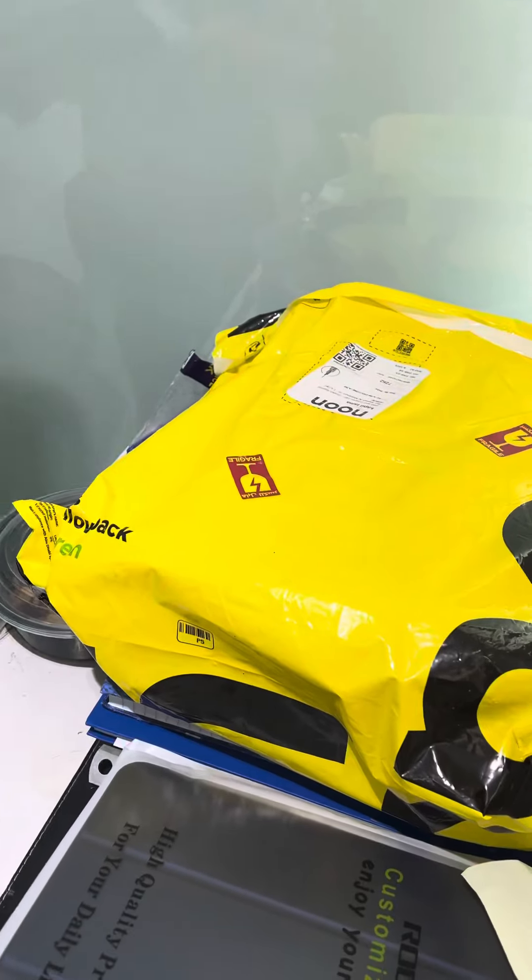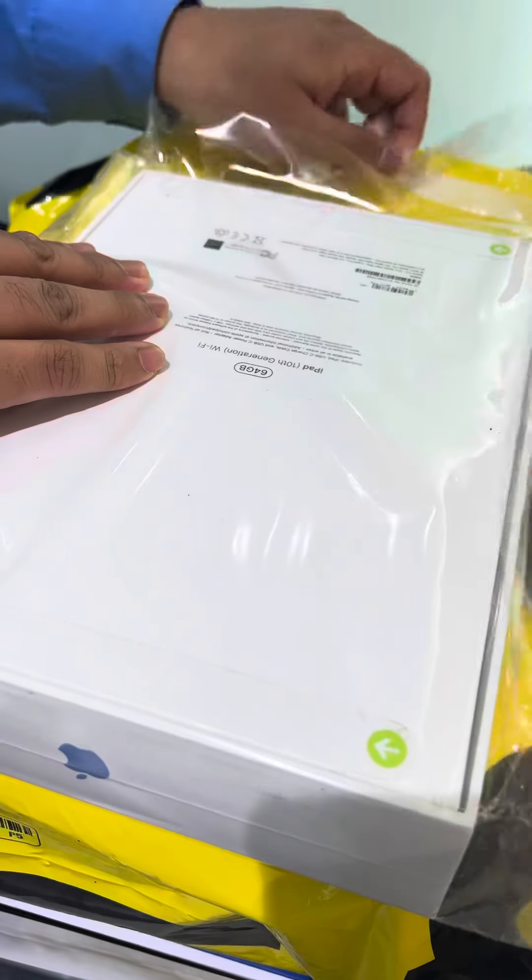Main item is here. iPad 10th generation, take it here. Which one? Who is this?